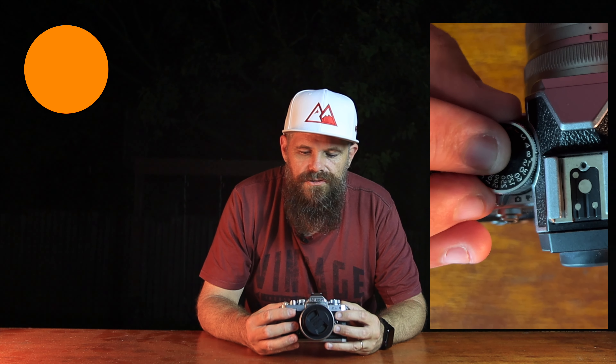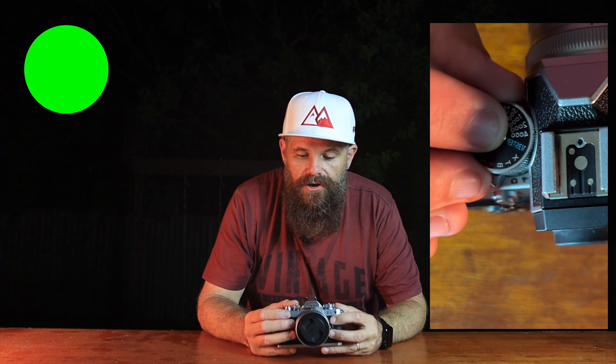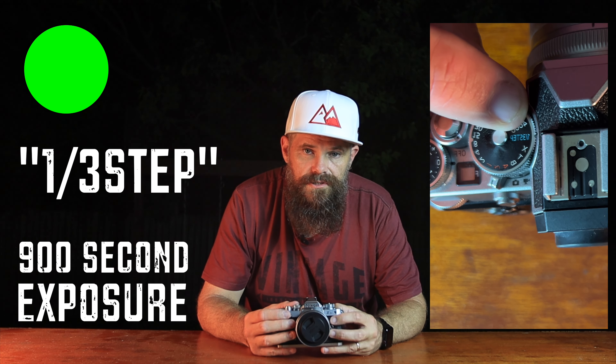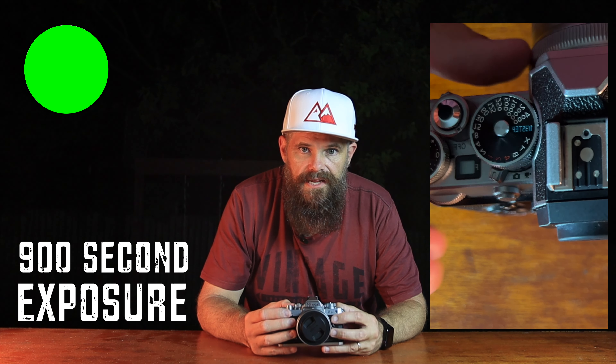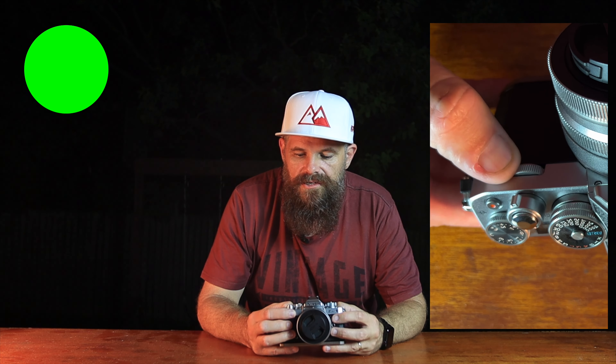The shutter mode goes from four seconds all the way up to one four-thousandths of a second. The only way to use the shutter scroll wheel on the back is to put it on a third of a step, and then it gives you all options up to 900 seconds — that's a real standout and a win. But you can't use the scroll wheel if you're not on that third step. The aperture scroll wheel on the front does control the aperture and works all the time, and you can see the aperture via that little window.